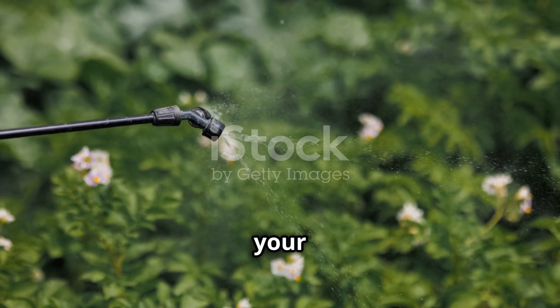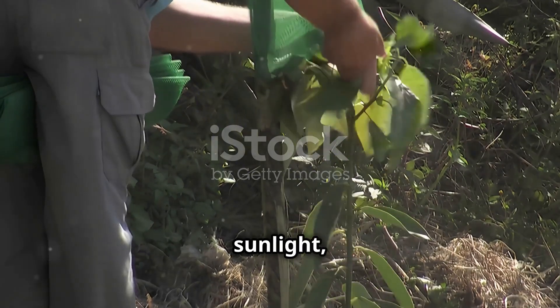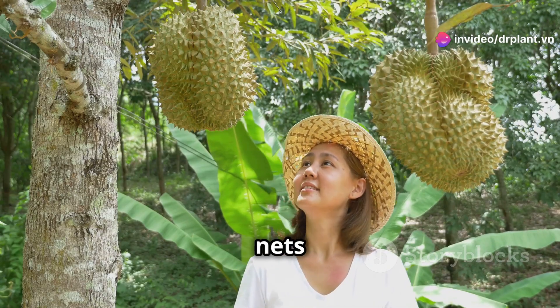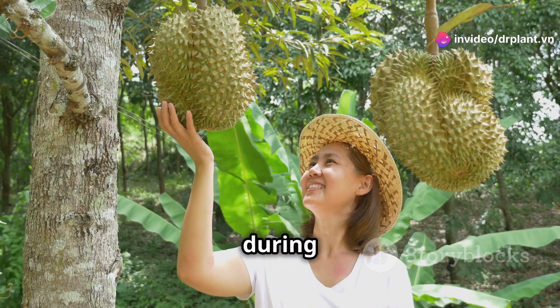Finally, make sure to protect your durian trees. Strong sunlight, heavy rain, or strong winds can also cause the fruit to crack and fall. You can use shade nets or rain tarps to protect the trees during harsh weather.